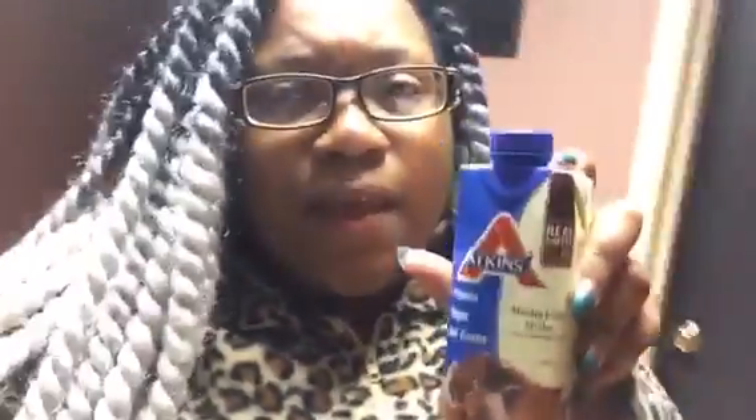Guys, the time is now 12:30. I know it's a new day but I'm just gonna count this as the same day because it's only 12. I am having my last shake of the day — this is going to be the Mocha Latte Shake. I'm really sleepy, and for some reason I'm never sleepy at this time but I am. This is gonna be my last shake. I only had three shakes today — maybe my stomach is shrinking already.